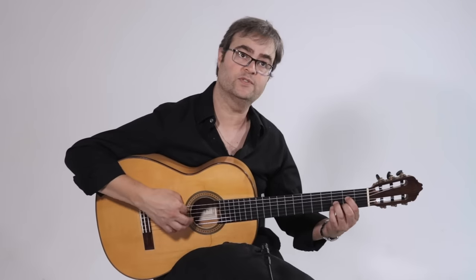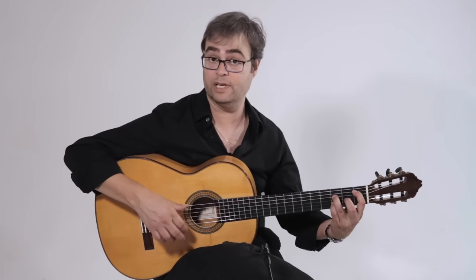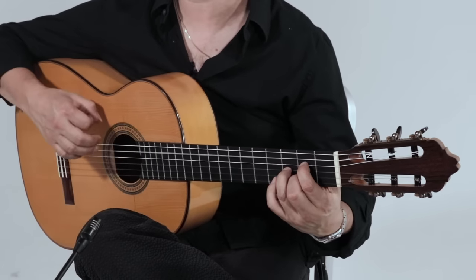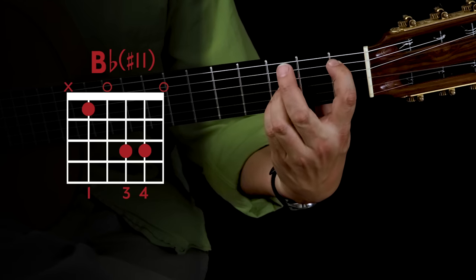So in context you have 12, 1, 2, 3, 4, 5, 6, 7, 8, 9, 10, 11, 12. You can play this chord over G.